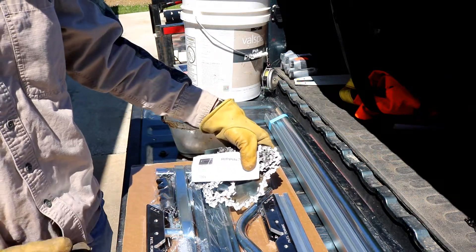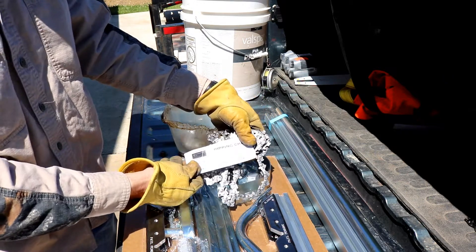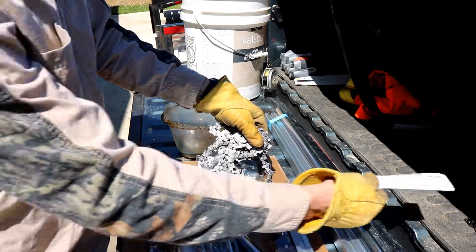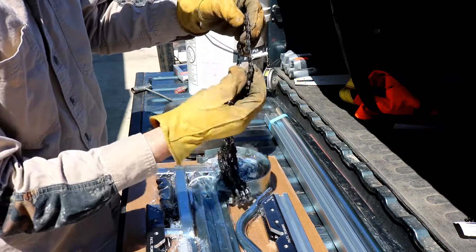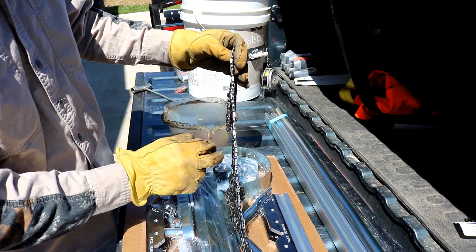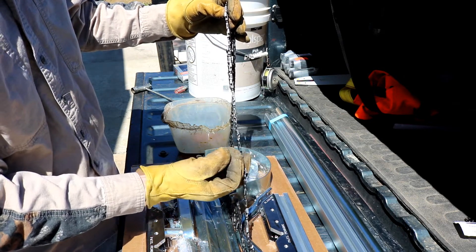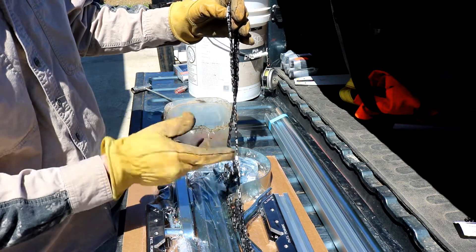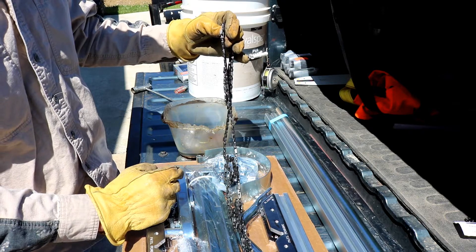So I've got the Granberg ripping chain. This one is 114 — it's 13 drive links and it's 3/8 pitch. The way this is designed to get a full tooth, half tooth, half tooth, full tooth, full tooth, half tooth, half tooth, full tooth. So that should cut less and I guess keep the chain speed up is the thought.